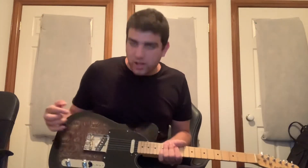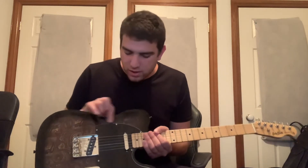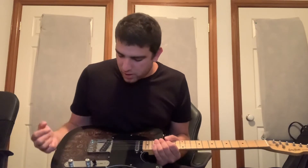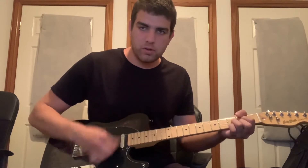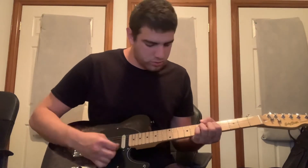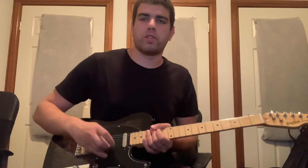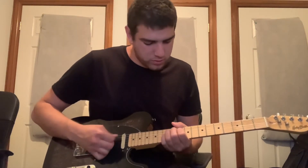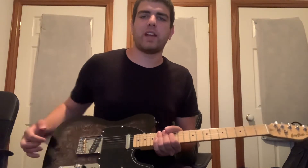I changed the pickups out — the Roswell pickups were pretty good, but since this is my only Telecaster I wanted to get the best true Telecaster sound out of it. So I went with the Fender Yosemite pickups on both the bridge and the neck. They're really dynamic and they take high gain really well too, which was one of the main reasons I chose them.